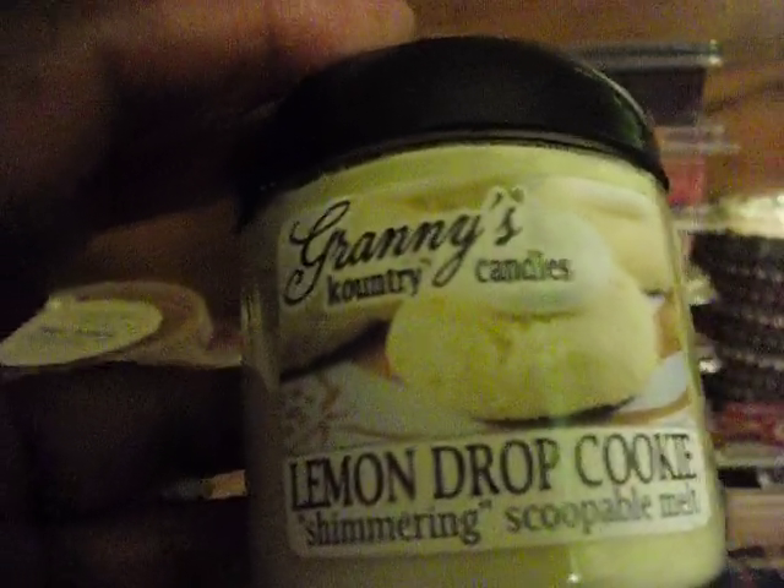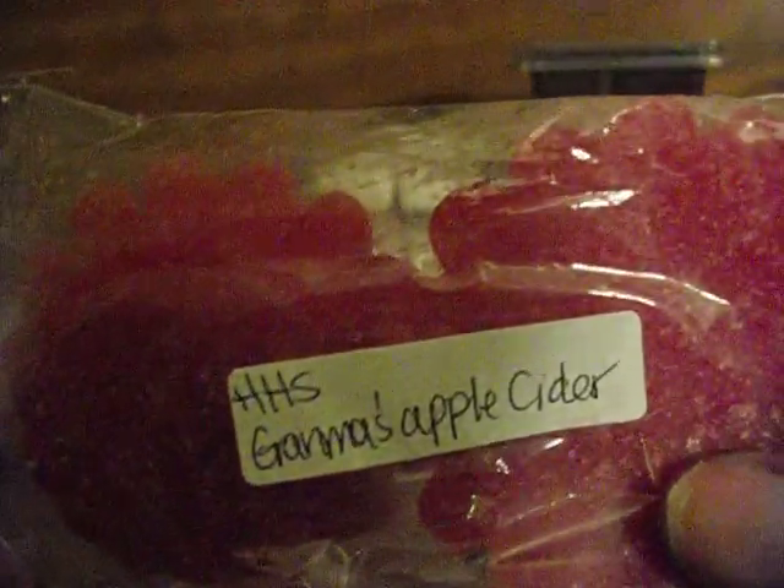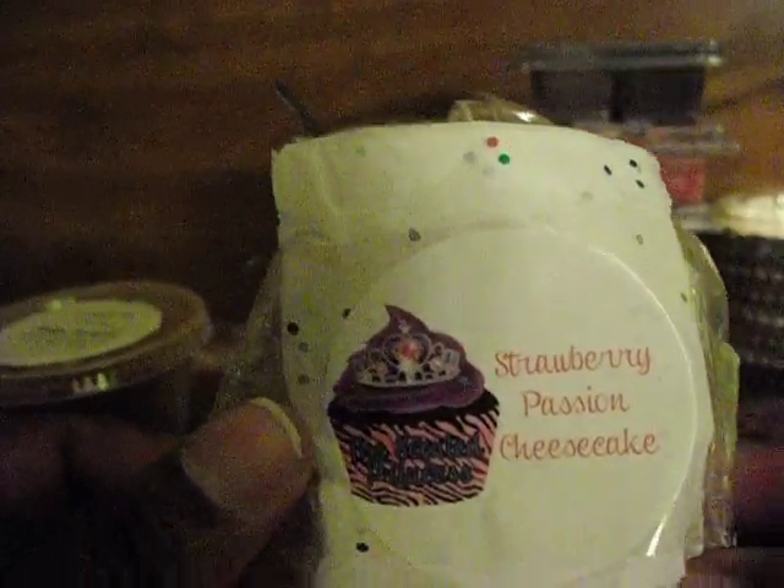Granny's Country Candles Lemon Drop Cookie — and this is new, this is the mini one. I haven't even touched it. It smells really good though. Candles from the Keeping Room Pumpkin Corn Pudding. Haley's Heavenly Scents Grandma's Apple Cider. This is a half of a donut from the Scented Princess in Strawberry Passion Cheesecake.